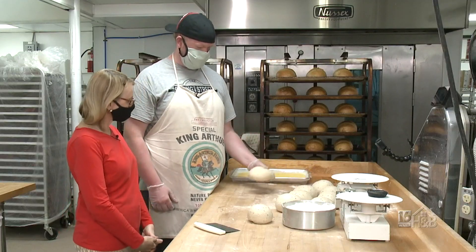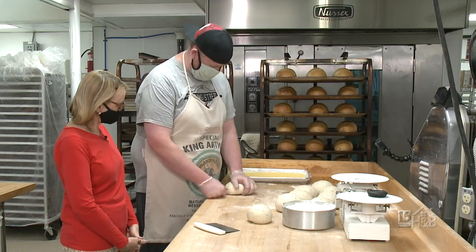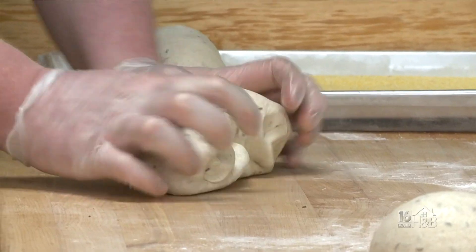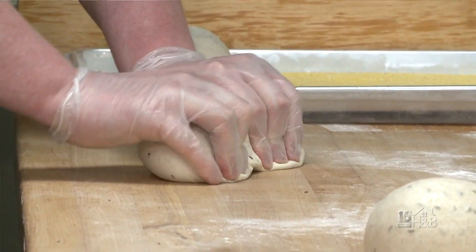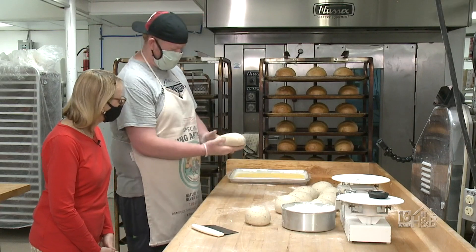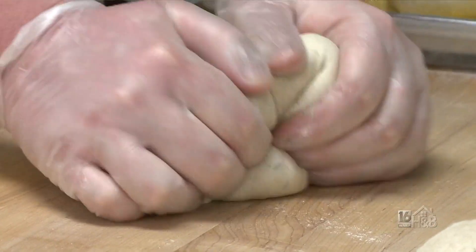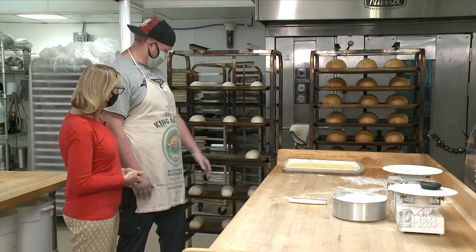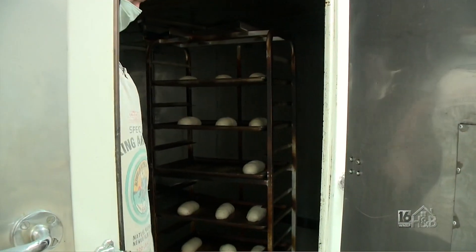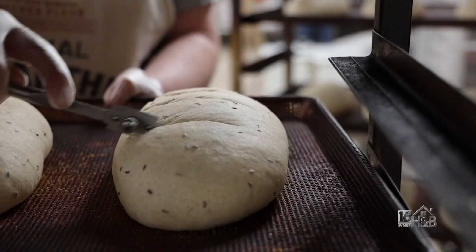Now we're going to move on to the final shaping — we'll take the dough balls and press them into the final shape of the loaves. I've probably done thousands of loaves at this point, so it might look a little easier than if you're trying to do this at home. Basically what you want to do is roll it, tuck it, and seal it so that you have an even amount of dough going along. Now that they're all shaped into the final loaf form, we're going to put them in the proof box for over an hour until they about double to triple in size. Then we'll score them so the gases can escape while they're baking, and put them in the oven.